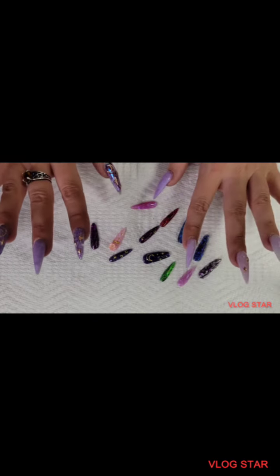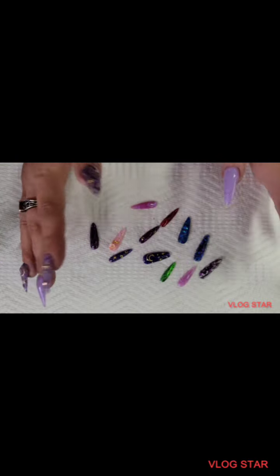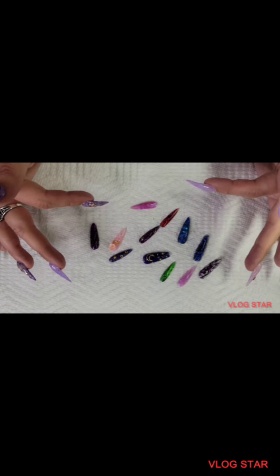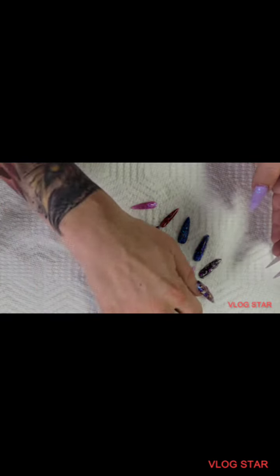Hi everyone, so because I was having such a struggle trying to do that crinkle look, I went ahead and tried a bunch of different looks just to make myself feel better. I was just kind of showing these off a little bit — some of these are like really pretty.